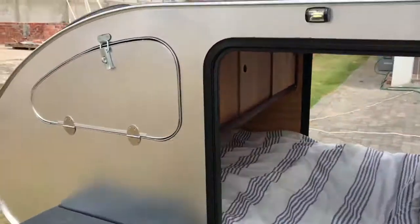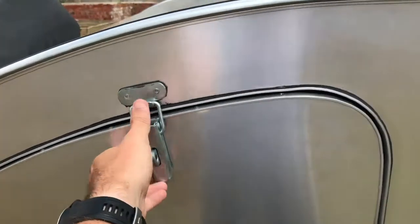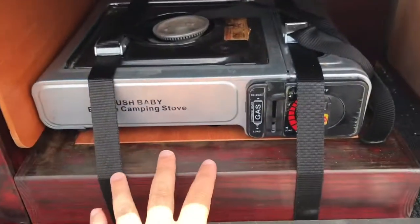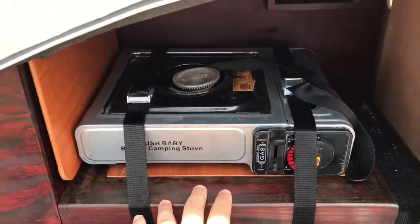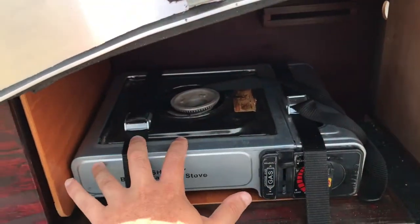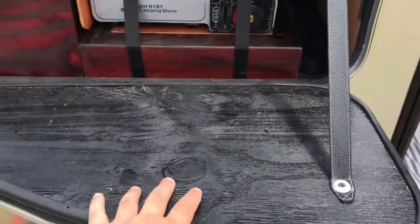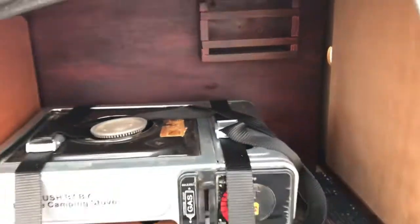Walking around, you've got a little kitchen here. You open it up and there are pots and pans, plates, and your gas stove strapped down. You take that out, put it on the little table surface, and you've got a little spice rack there as well.